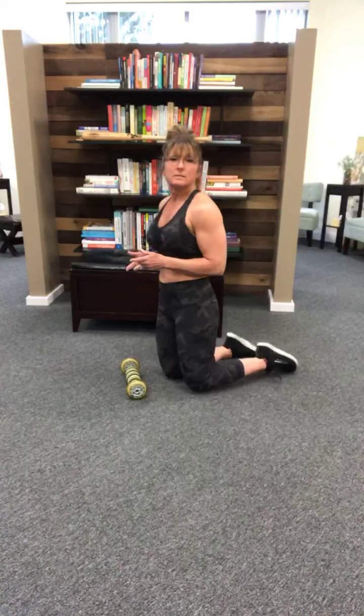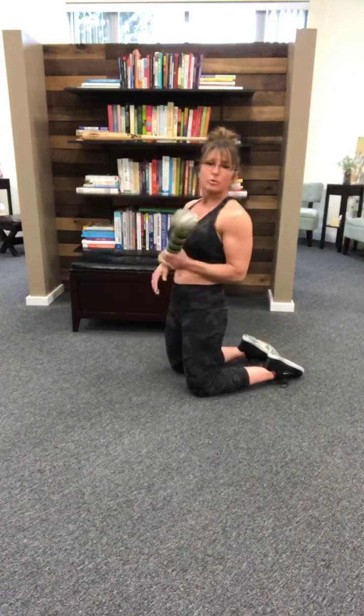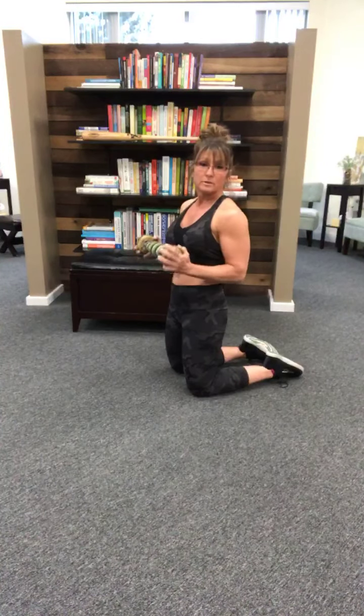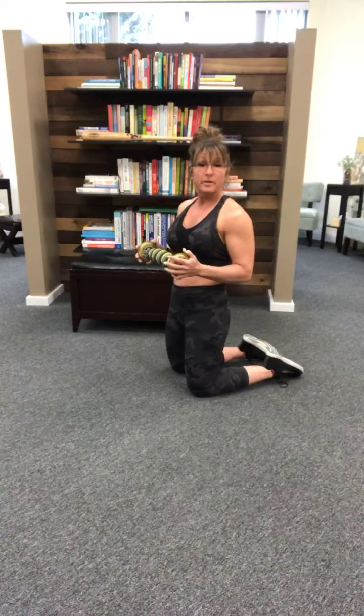So let's roll the quads and see if that helps you. I'm going to use a trigger point roller. I like these because they're curved and a little more intense. You can get them at Amazon or triggerpoint.com, but you can also use just a plain foam roller — they're just not quite as intense but they still work.